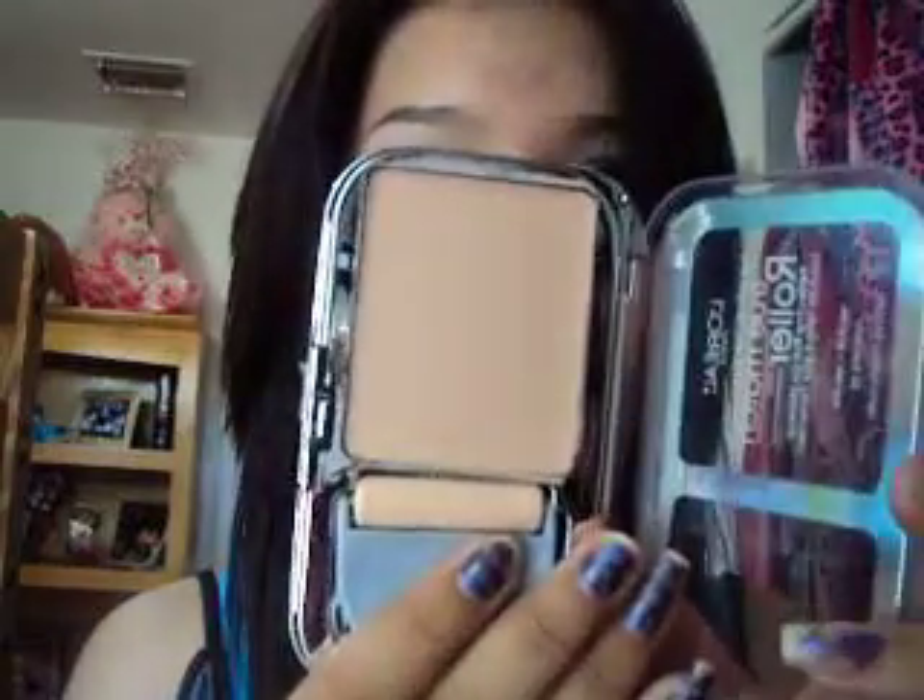So I first went and got the N12 Soft Ivory Classic Ivory, but it's too light for me — really light. I thought it was going to be more like my color, but it's not. These prices vary depending where you get it. I got mine at Walmart and it was like $13 or $14.